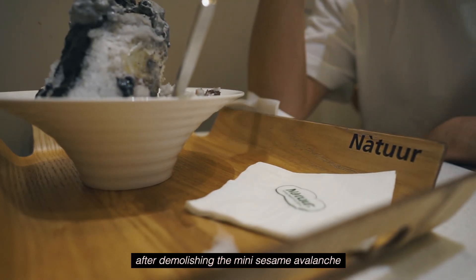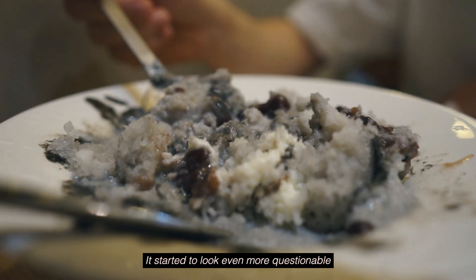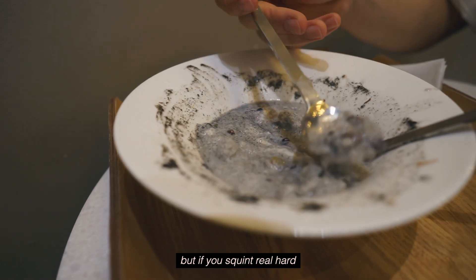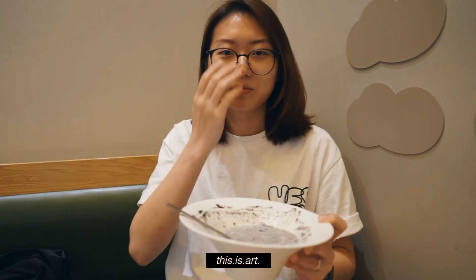After demolishing the mini sesame avalanche, it started to look even more questionable — but if you squint real hard, doesn't it look like a Michelin dish you'd find in Vegas? This is art.